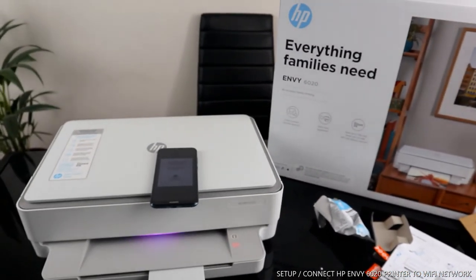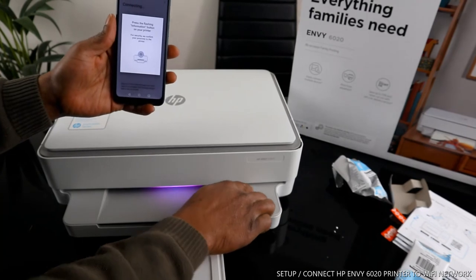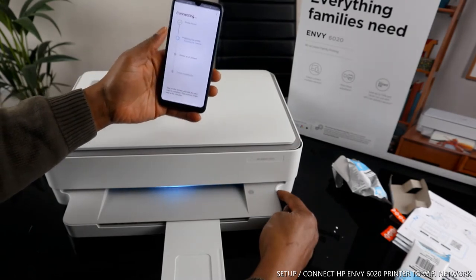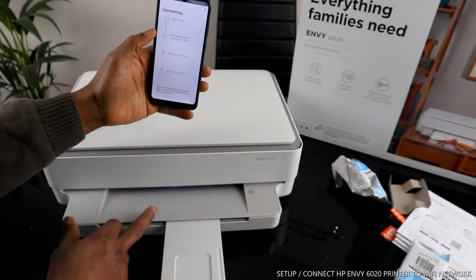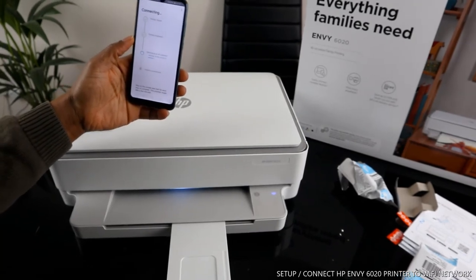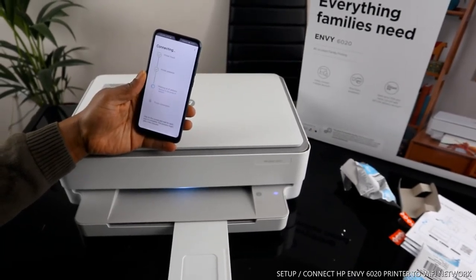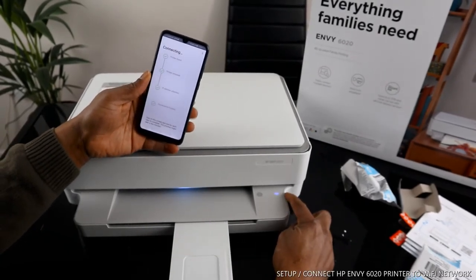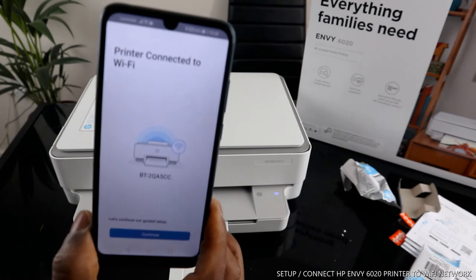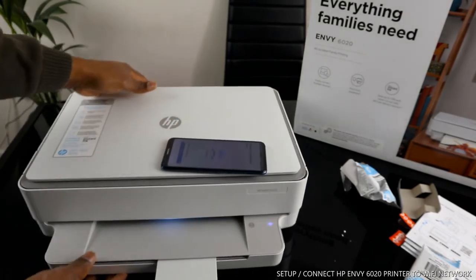I'm going to press the information button once. You can see the Wi-Fi light is already flashing blue, and the information light color is changing to blue — printer is found. It is now obtaining the IP address for the printer on my home network. Once connected, the Wi-Fi light is no longer flashing — the printer is connected to the Wi-Fi network.